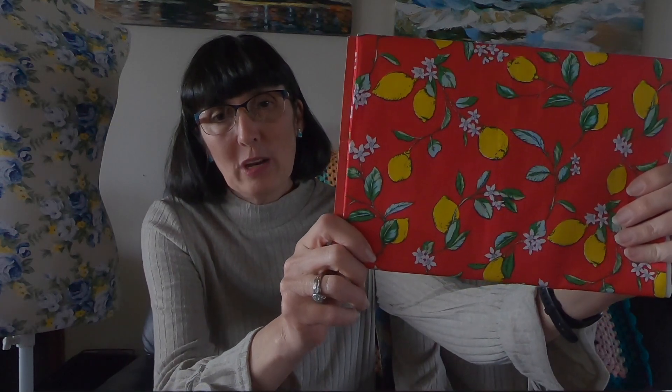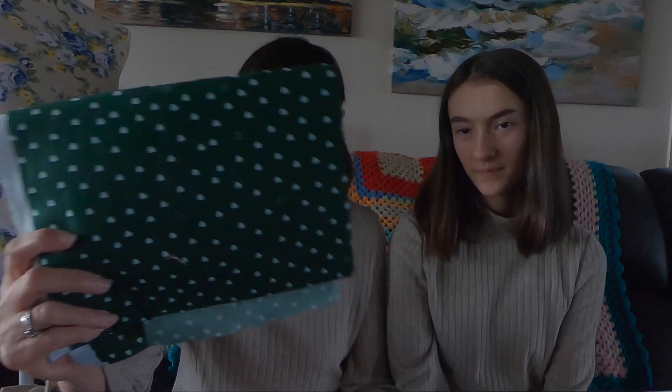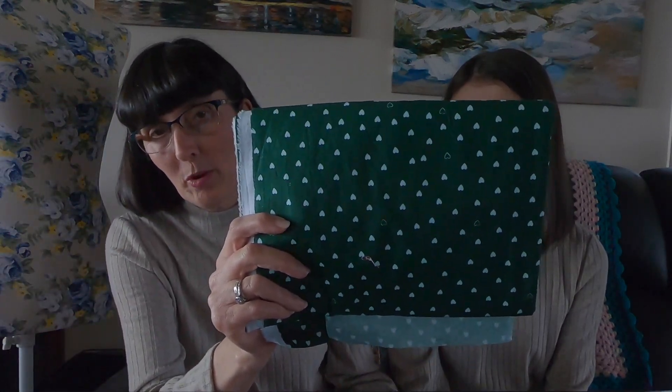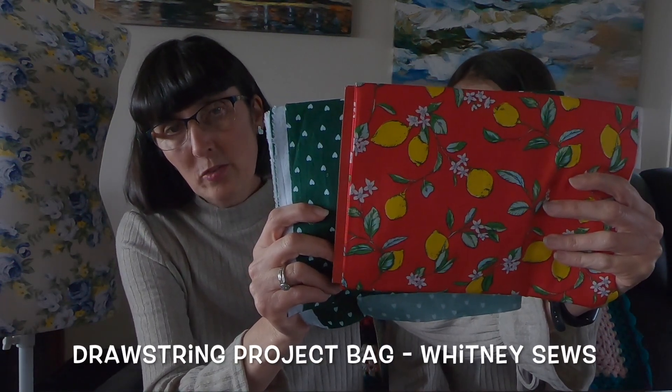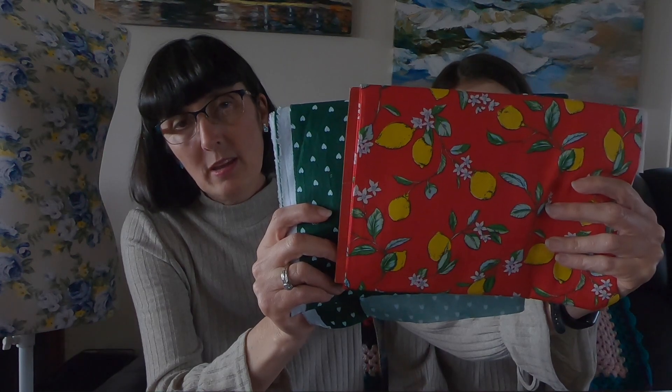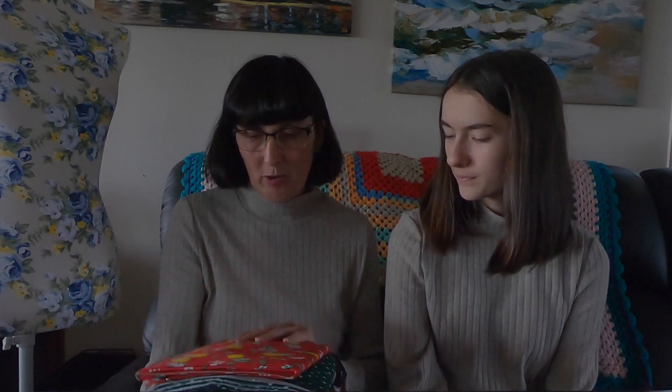We went through our stash to see what fruity fabrics we had and I've got this gorgeous lemon fabric. I have a green heart fabric that I'm going to use as the lining and I'm going to make the same bag as the one I just made — the green will be up the top and the lemon will be down the bottom. I love that combination — that should look really nice. So that is all of the makes and all of the plans that we have to show you. Hopefully we get a little bit more done this month than we got done last month. Thank you for watching and we will see you at the start of July.